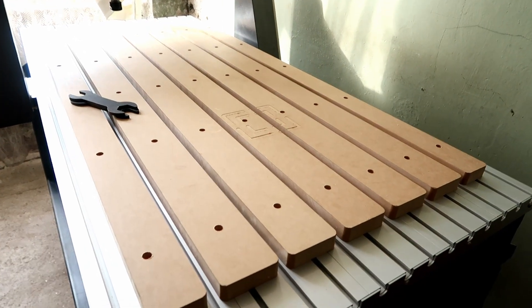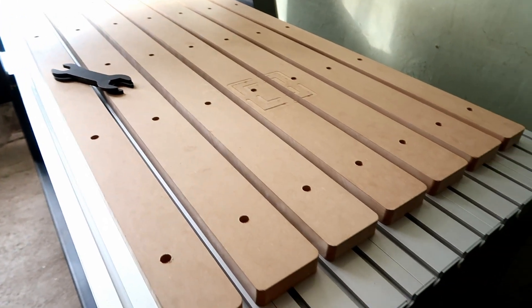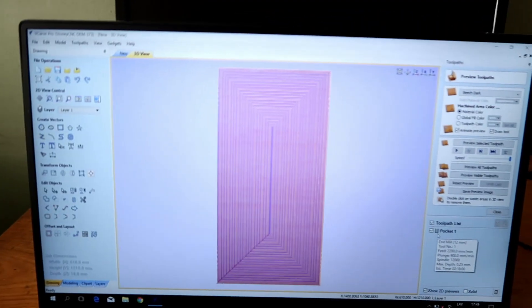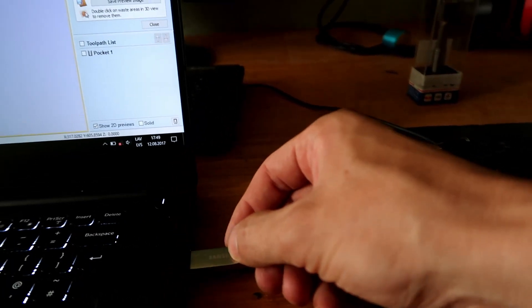I created a pocketing toolpath where the material is the waste board, and I'll be cutting off 0.25mm from the top. Here you can see the toolpath, and now I need to save it on my flash drive.